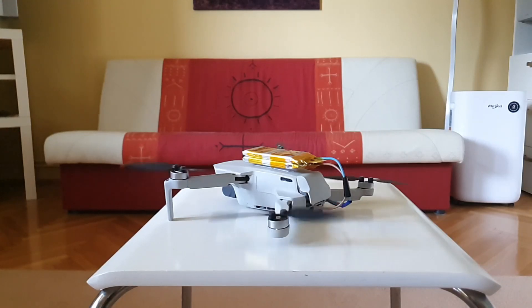I wanted an easy, simple but fully functional battery mode for my Mini 2, without compromise on safety. Let me show you how I did it.